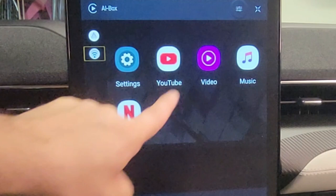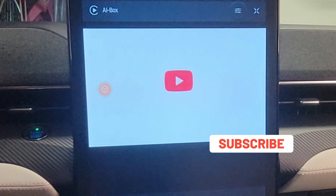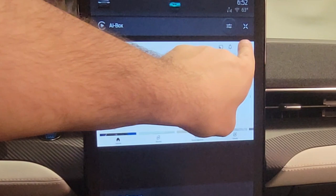If you haven't had the Mach-E update with YouTube, you can press YouTube here and watch it from the device. You can log into your own profile, then search for movies or clips and just press on them to watch.